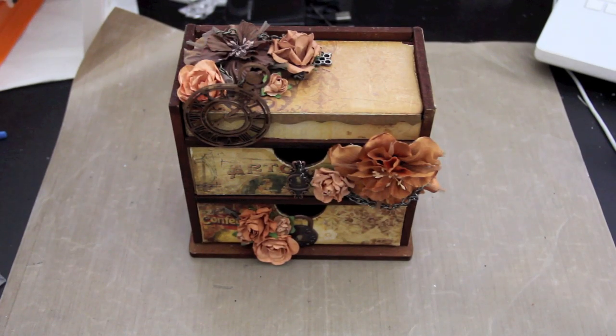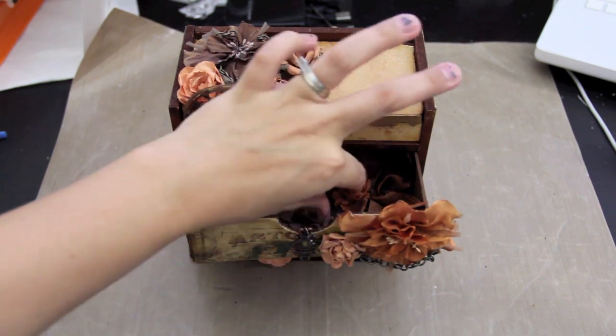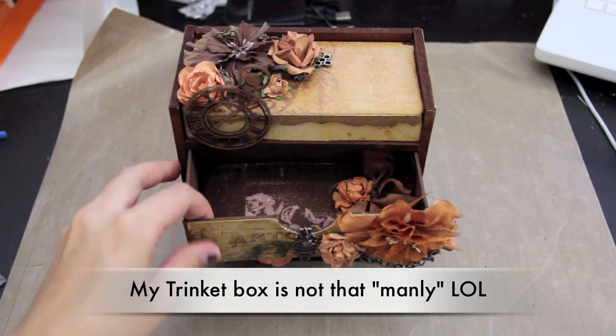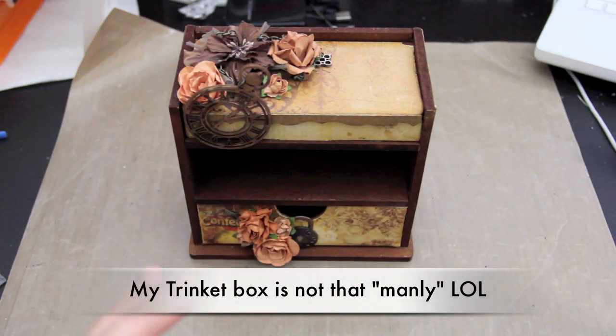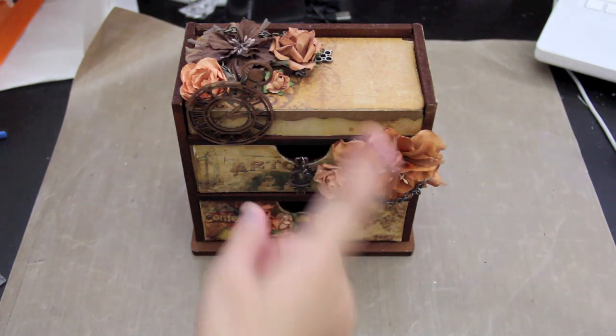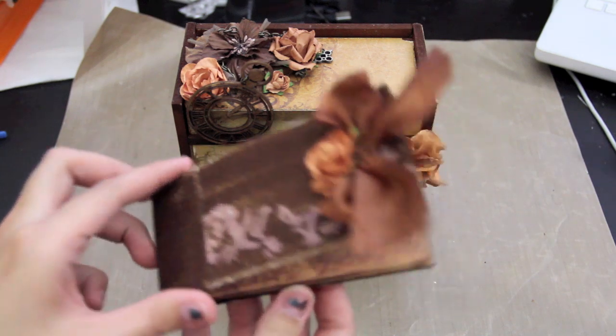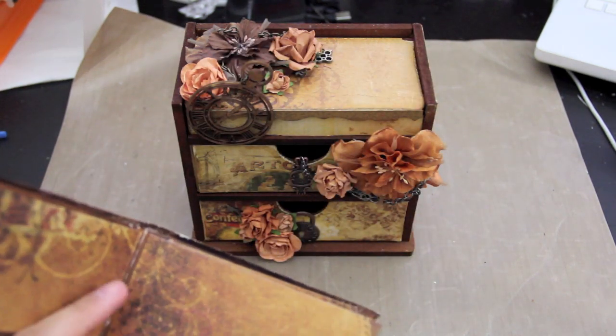Hi, I'm Tiffany. I'm a Swirly Doos Education Team designer. I'm going to be sharing with you how I made this little pocketbook for Father's Day to put in your little trinket box. This is the Technique Kit this month and this is June. I just made this really cute little pocketbook.